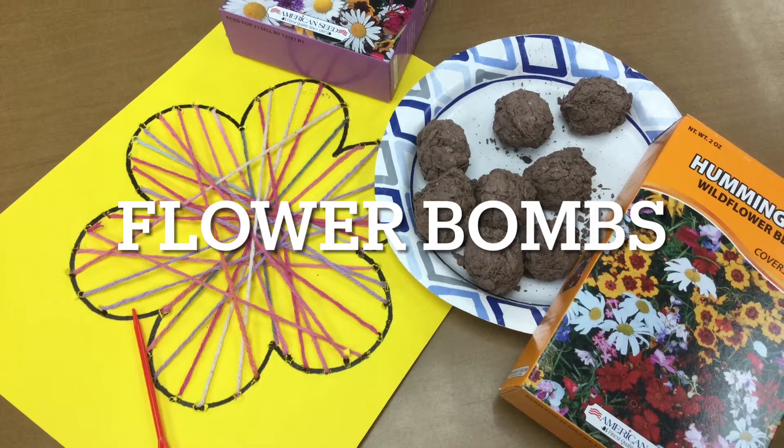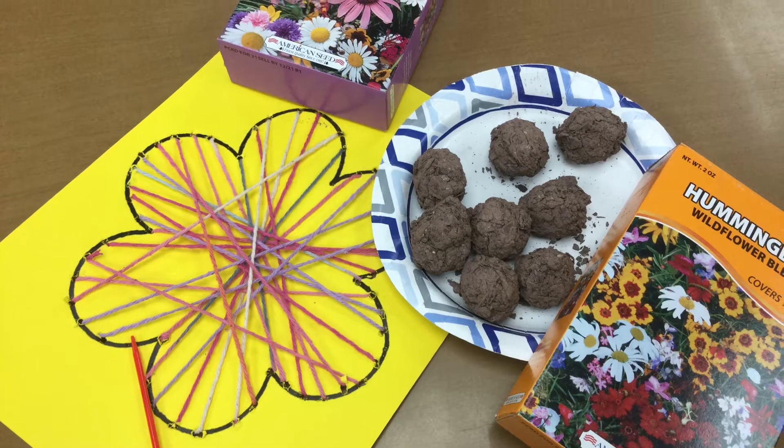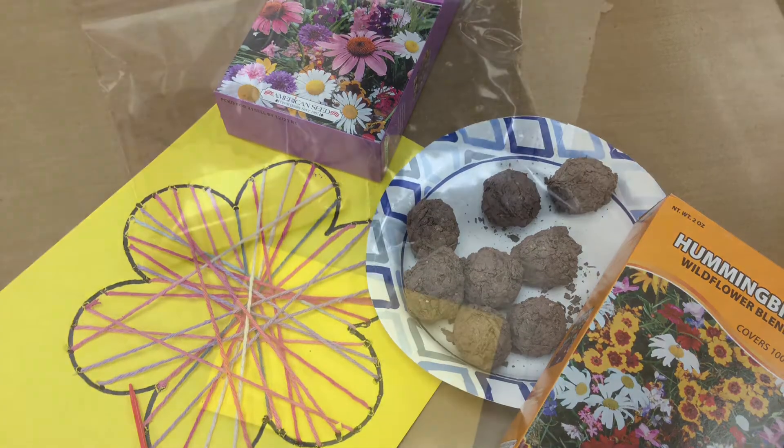We've got some great crafts for you this March for celebrating spring. We've got a flower embroidery project for our family craft and then flower bombs for our adult and teen craft.